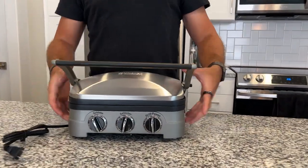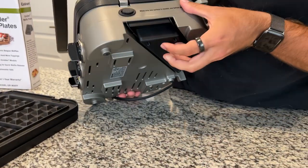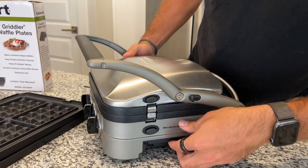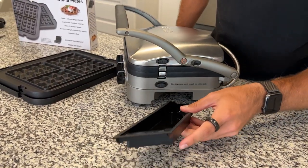Very high quality — Cuisinart makes absolutely fantastic products. Also on the side, there is a grease tray that you can pull out and wash really easily to clean everything out, which is really nice.